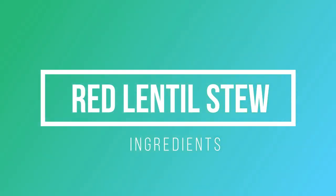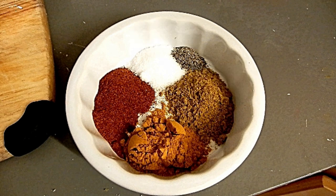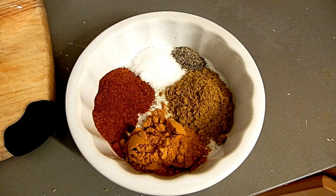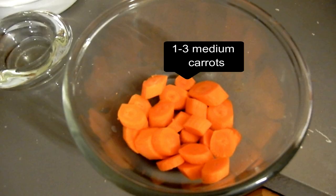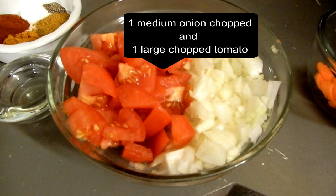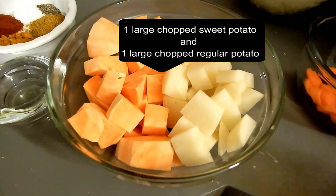For the ingredients: salt and pepper to taste, curry powder 1 tablespoon, turmeric 1 tablespoon, sweet paprika 1 tablespoon — you can adjust the spices to however much you want. I have vegetable oil — you can use whatever oil you have on hand. Carrots — I only had one but I recommend more. Tomatoes and onions — I only had one of each, but more is better. Then one large sweet potato and one large regular potato.